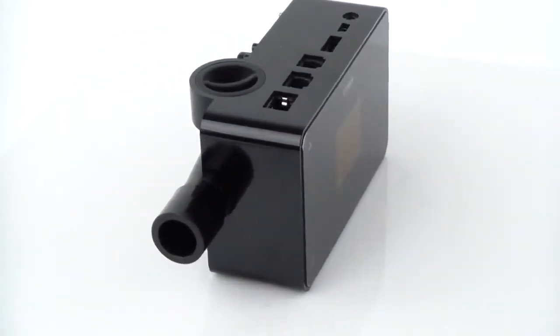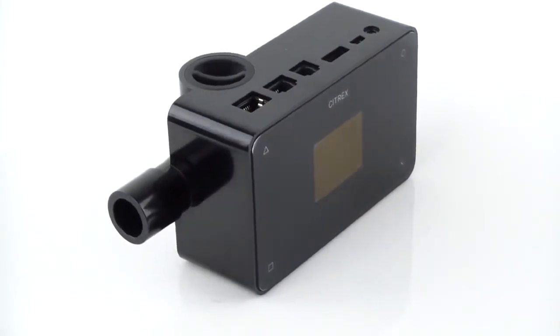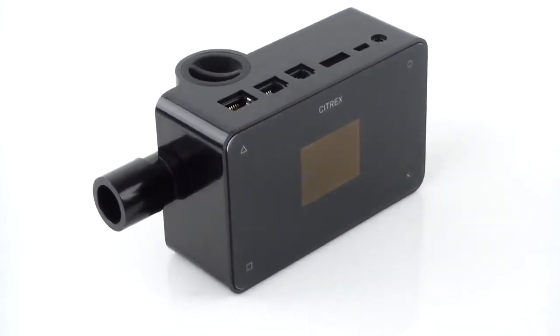The Citrex H4 is a compact and reliable ventilator tester, to verify and calibrate any kind of ventilators.